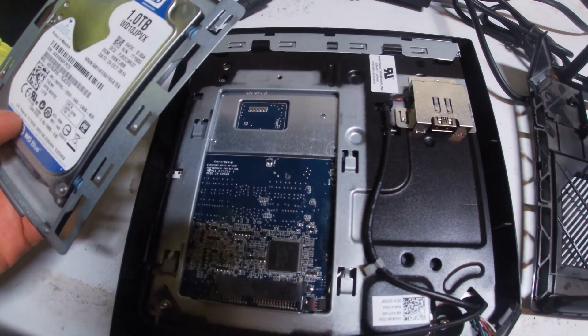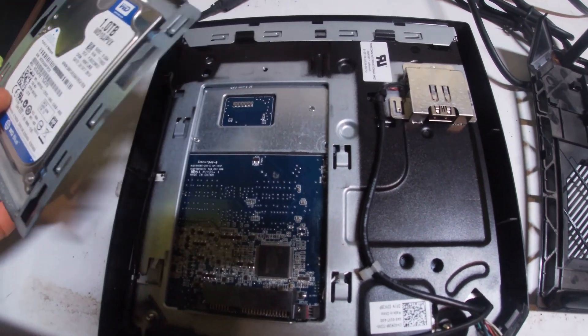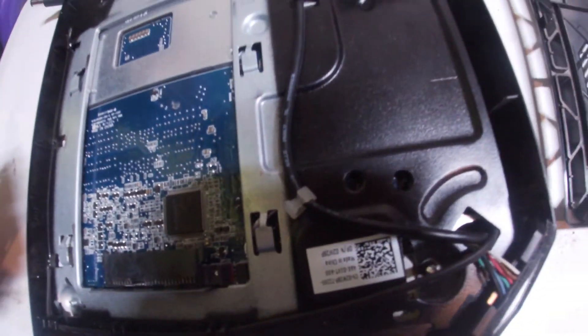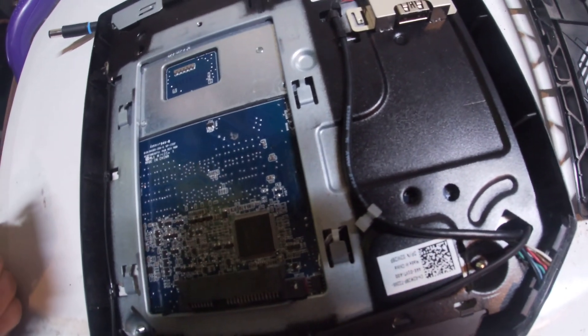There is our hard drive — this is an old one, dated October 24, 2014. Under this area here is where your battery is at. To get to that, we're going to take this whole computer apart — it's going to be fun.